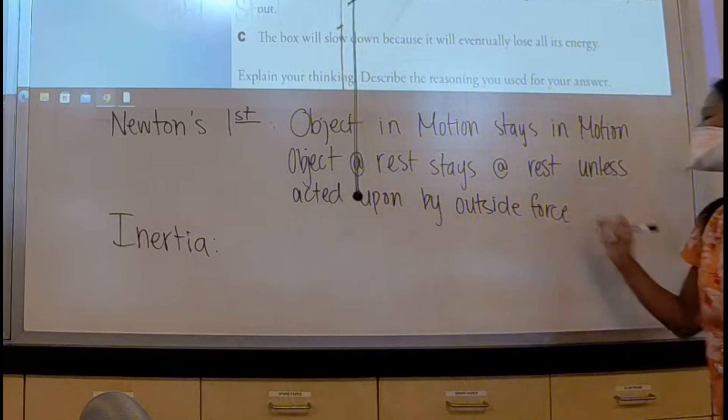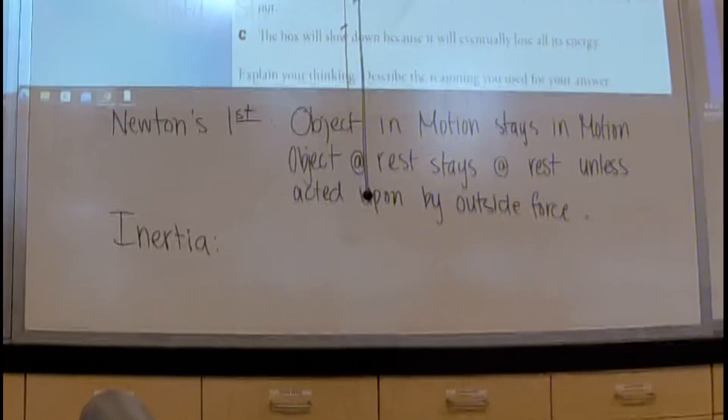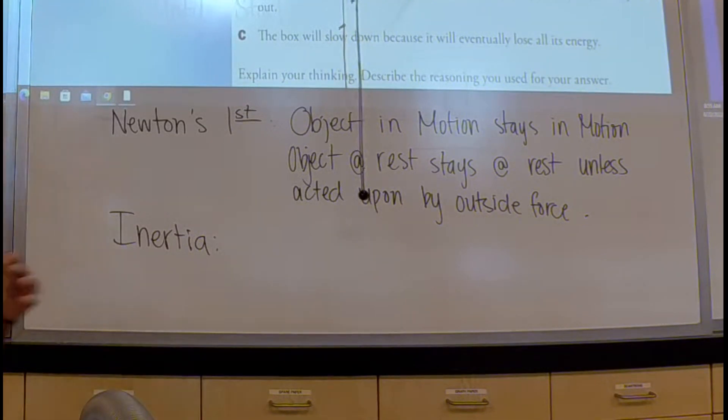Inertia is basically the same thing, but I'm going to add one more part to inertia. And it is reflected on when we do our lab today. So in our lab, pull out your Newton's first lab. You can cross out the Tonka truck — I'm going to demo that for you next class, and I don't want you to use it when we do this lab today.